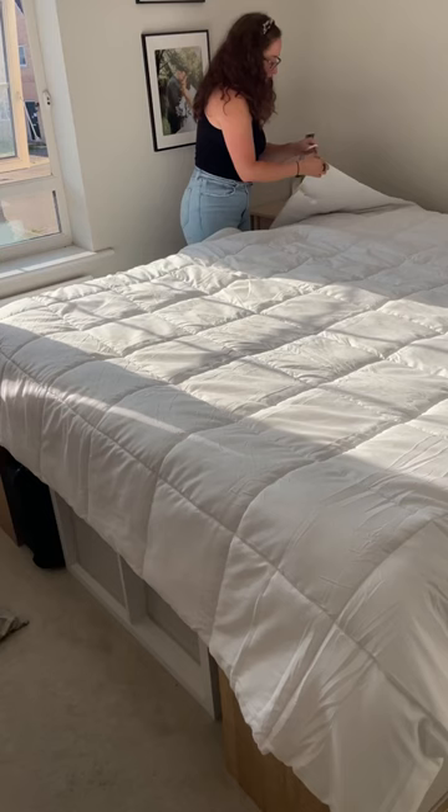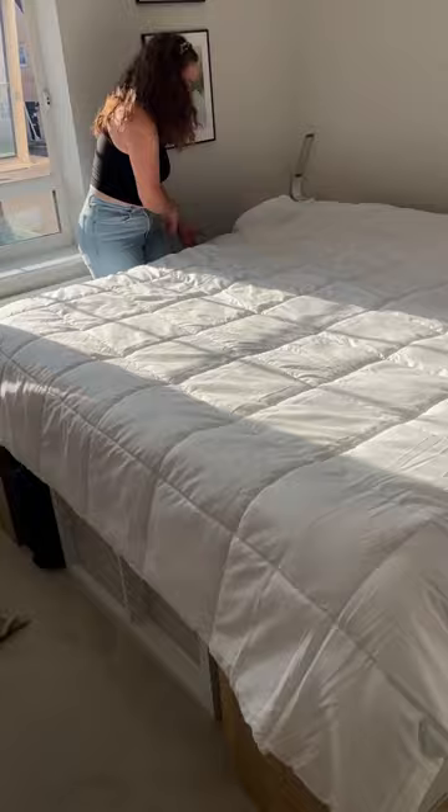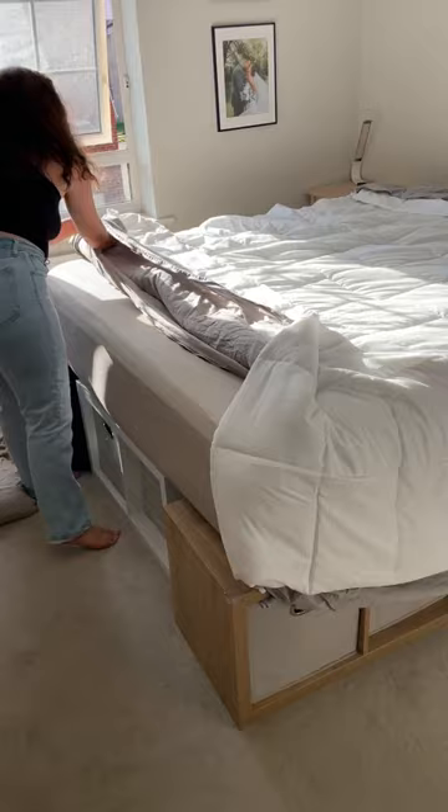Then go to every corner — there are little ties that you can attach the cover to the corner of the duvet. You're going to want to do that on every single corner, which on mine was just all four. Some duvet covers do have attachments in the middle, so just check for that.